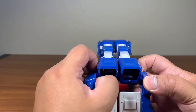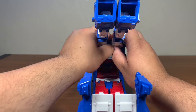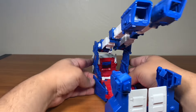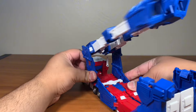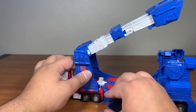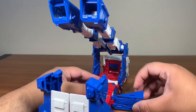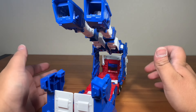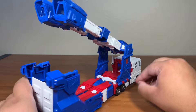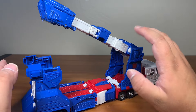Another thing: open this up, then fold this up, and detach. Before you do that, go back here — you're going to want to detach this piece and fold it down. If you don't, you risk potential breakage. That was my mistake. It's actually quite sturdy for the most part, but it's better to do it properly rather than what I just did.